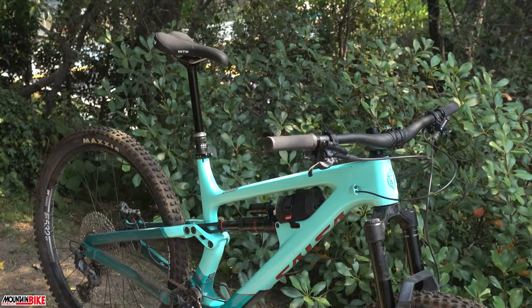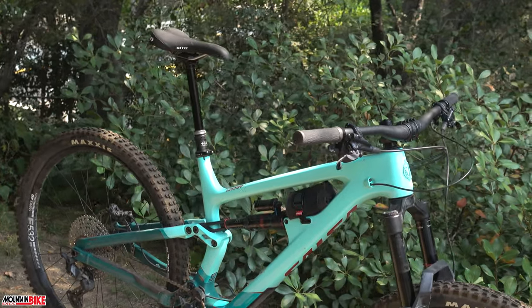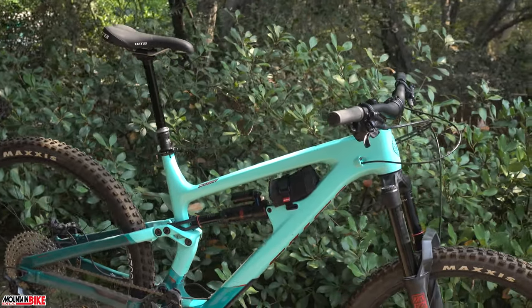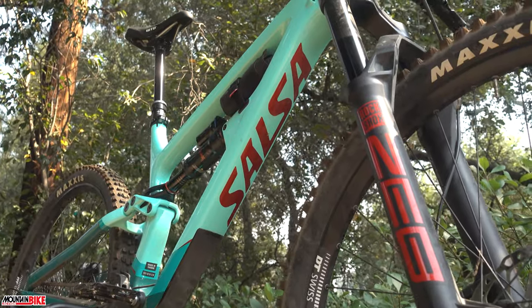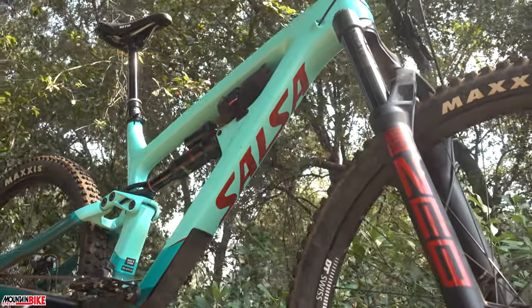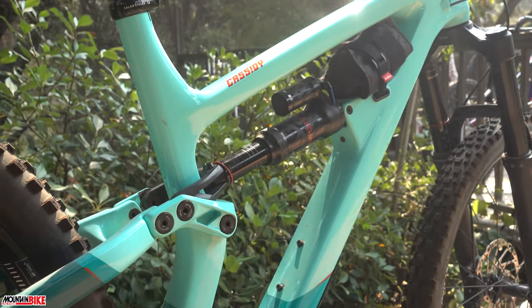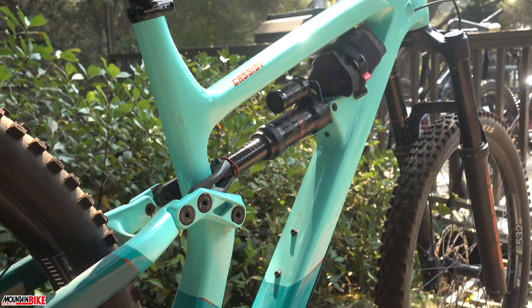Hello fellow riders and welcome to Mountain Bike Action's first ride series. Today we take a look at Salsa's latest enduro-ready addition to their mountain lineup: the Cassidy. This new 29er is equipped with 180 millimeters of front travel and 165 millimeters of travel in the rear, and it can be adapted — but that's just the beginning.